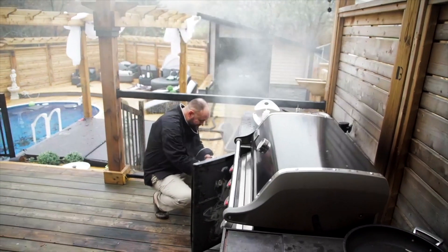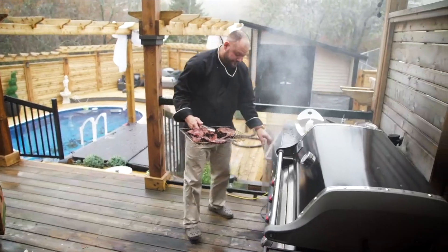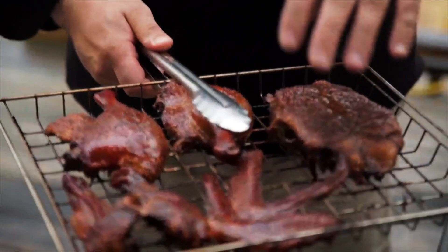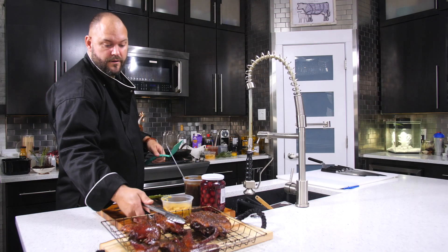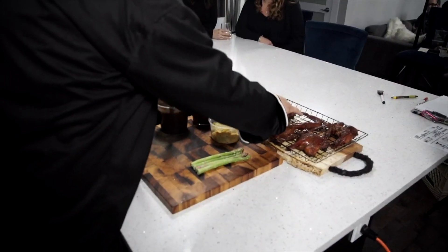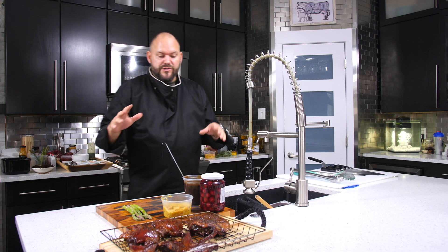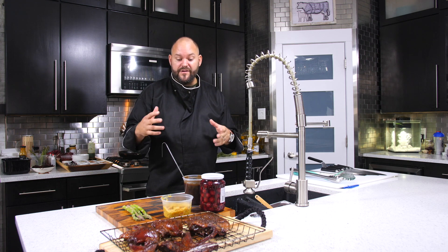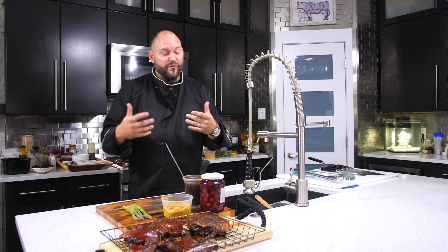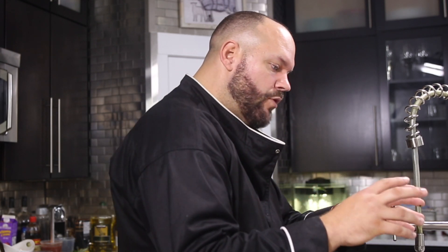I'm going to grab this duck. Look at that — we've got the breasts, the wings, the thighs, and the legs. You can see it's nice and tender. I switched it up — I'm going to serve it with that beautiful curry cream potato. I used applewood on this duck, so the breasts, legs, and thighs are going to be amazing.